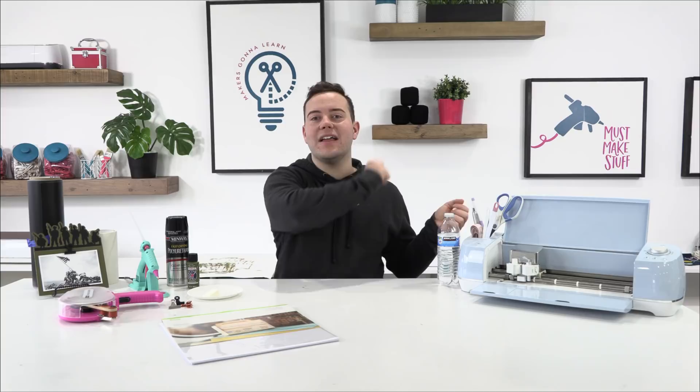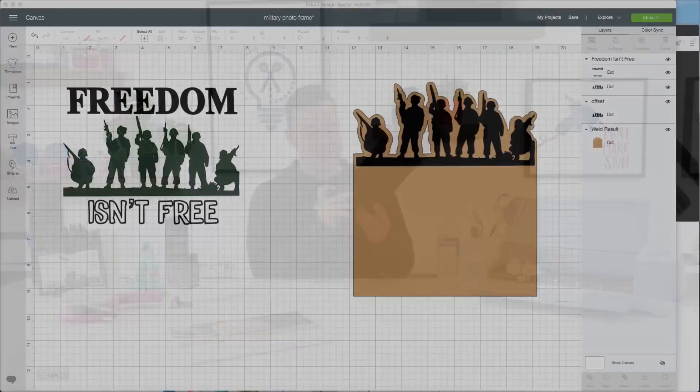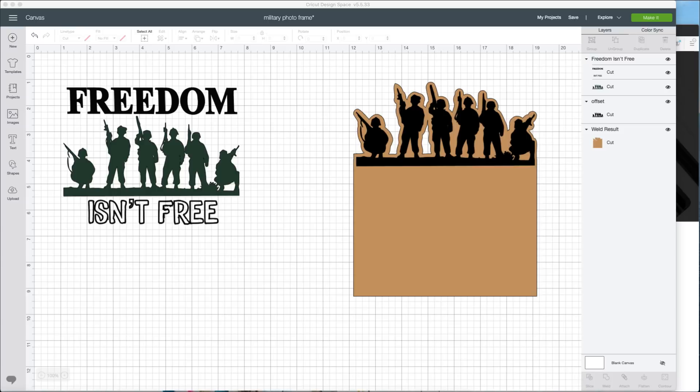We are really pumped up, so we've got to jump into today's project because there is a lot to get through. Untraditionally, we've got stuff to do in Design Space right out of the back. So here we go — you guys can see this amazing military photo frame. It's two layers and since we're using the Cricut Explore today, we are going to cut the background frame two different times using craft board from Cricut.